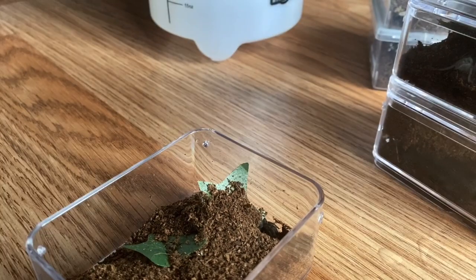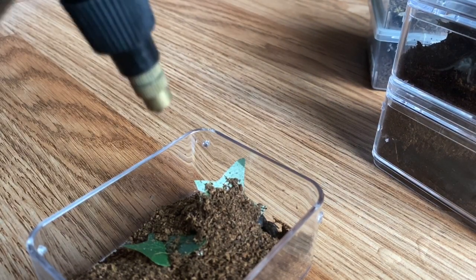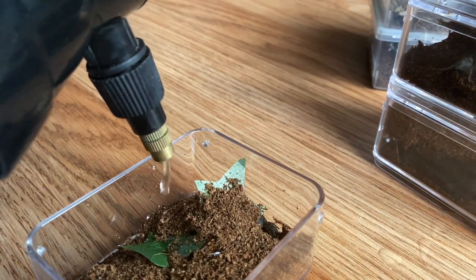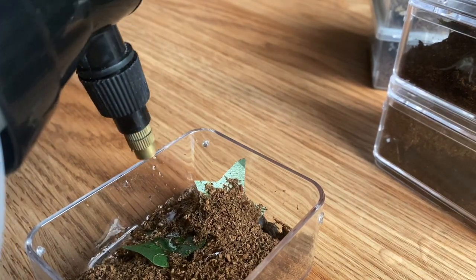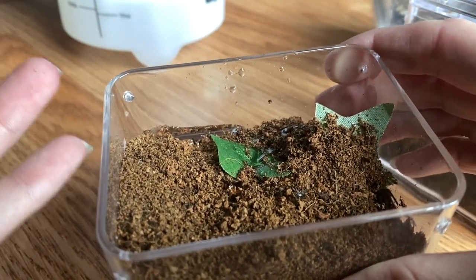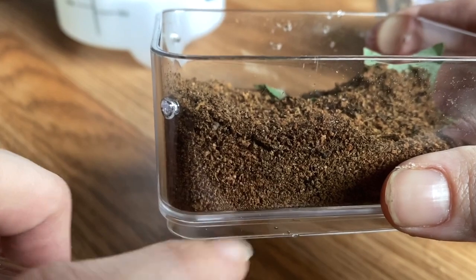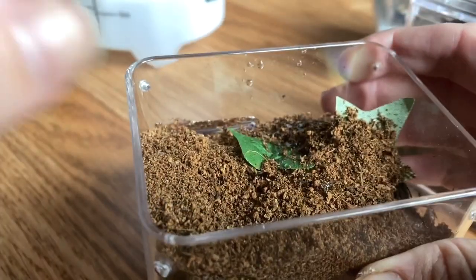Here are my Euathlus stratus — I can see one right there, little babe. I'm very careful about how much I water these. I pick a corner or a side and drip it in there to get it nice and damp on one side. Some water sits on top so they can drink from it if they're thirsty, but it eventually sinks into the substrate. It should be not dry but not wet — if you squeezed it, water wouldn't come out, but it still has moisture. That's what you want for a sling.